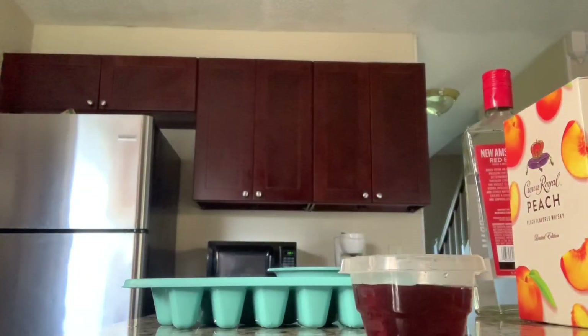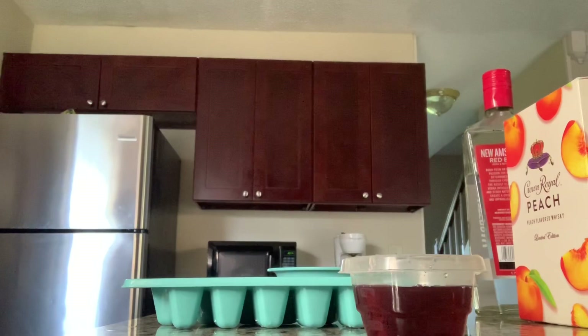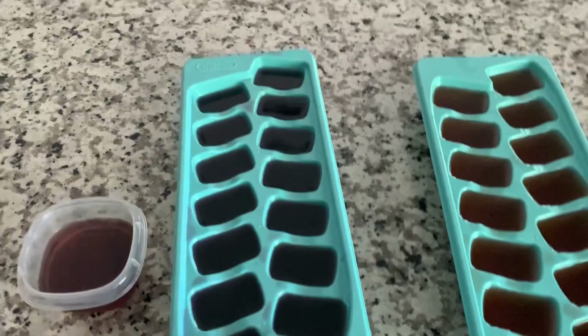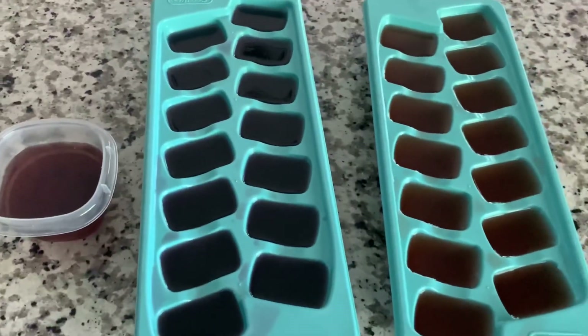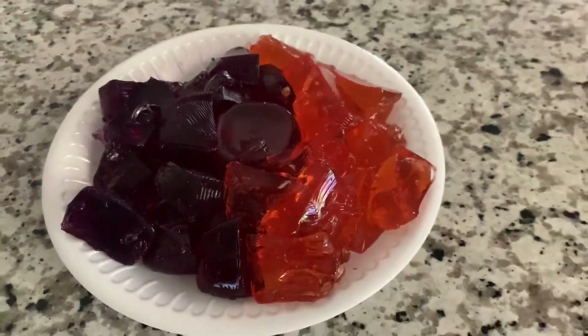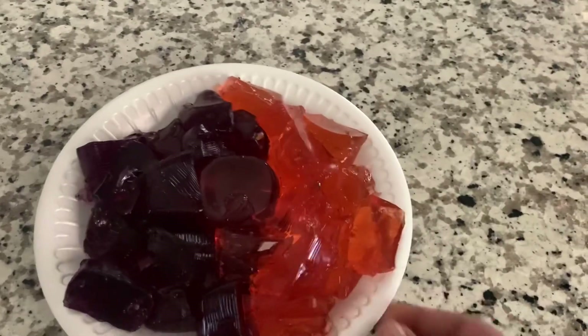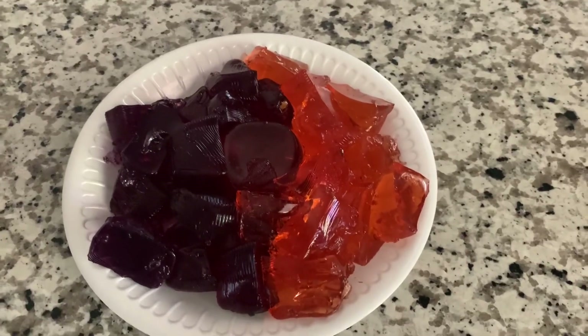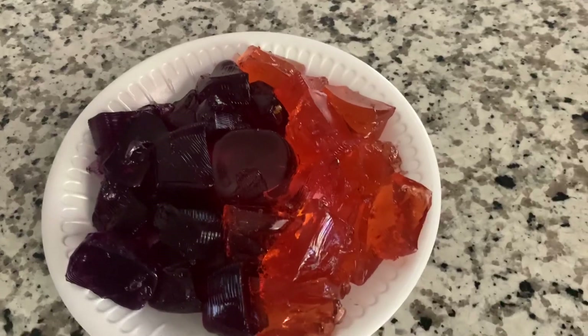Ooh, we've got a mixed mold going on — mix mode! Alright, so I see you guys have come back in a few hours and bam, just like magic, the jello is ready. So let me go ahead and pour it out on the styrofoam plate. I just popped them all out — we have our peach with peach Crown in it, our grape with red berry vodka in it, and then the mixed one in the middle with both drinks.